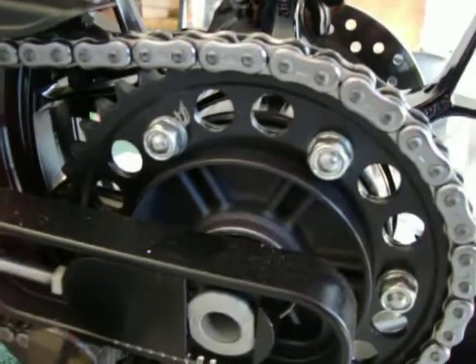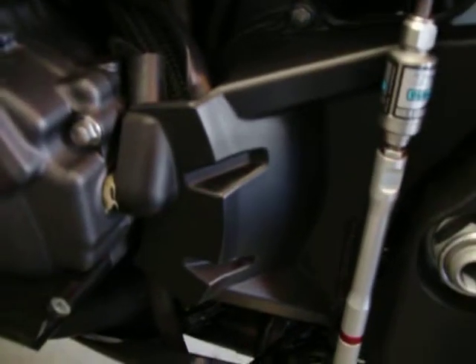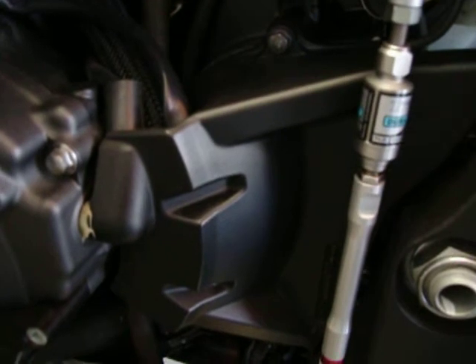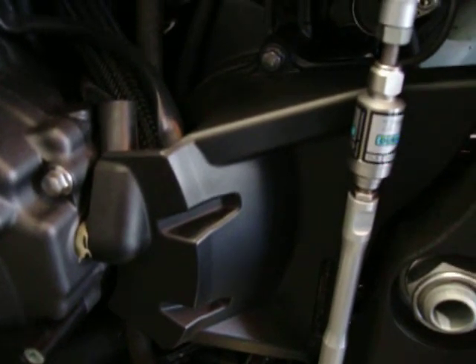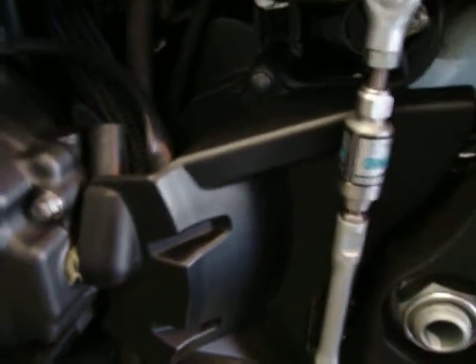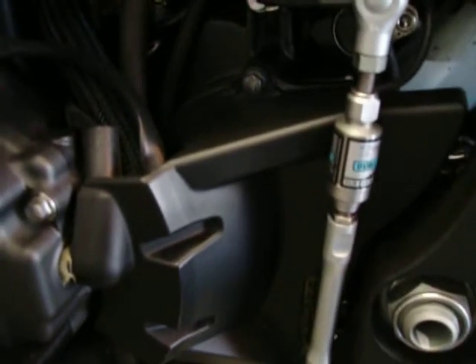Thank you again, Driven. Let me get their little emblem over here because it's pretty badass — there's their emblem right there. So I got the rear sprocket, which is up one from OEM. And I have a Driven front sprocket on there also, which is down one. So we have down one on the front, up one on the rear. Everything's made there and tested there, and they go through extensive testing.